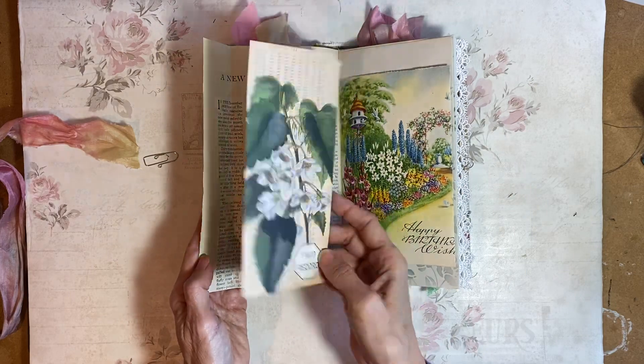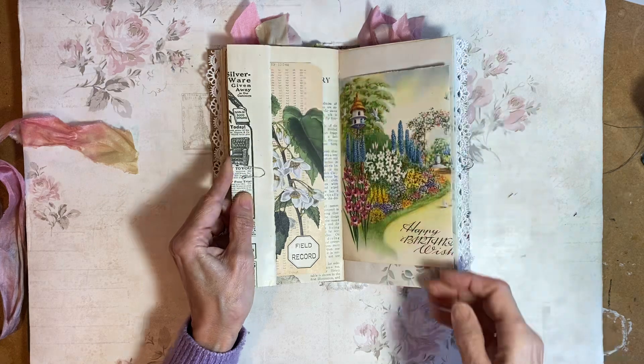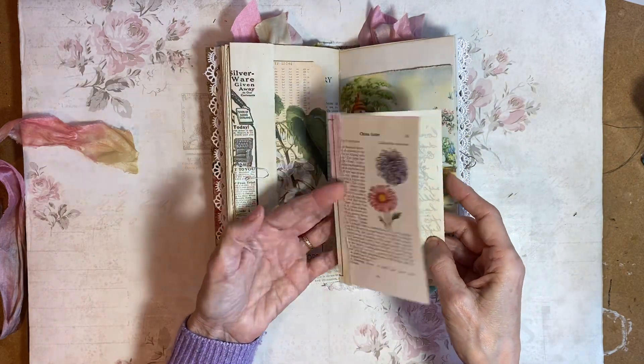And a fussy cut on a computer card in there. This is a birthday card and I've just made it into a little pocket. And in the pocket, another journal card.